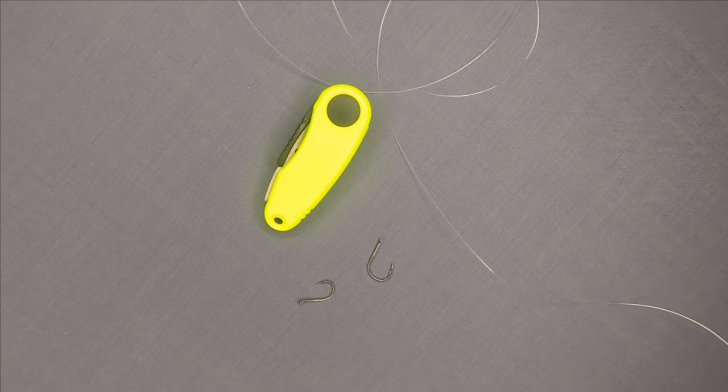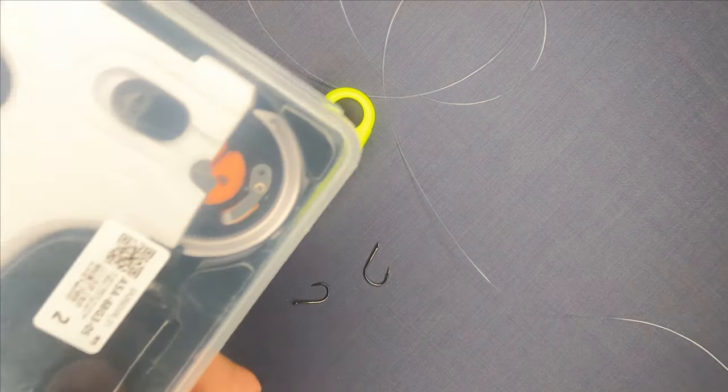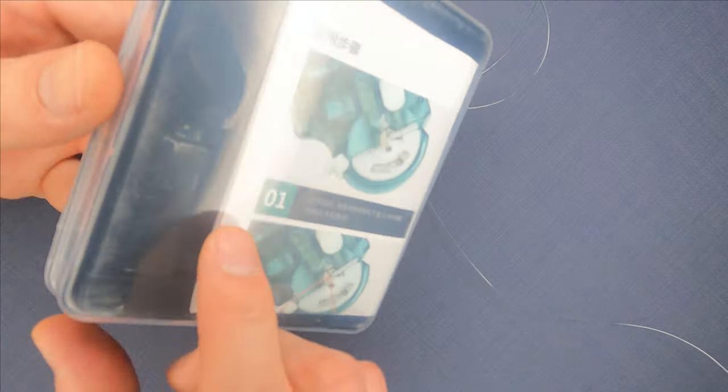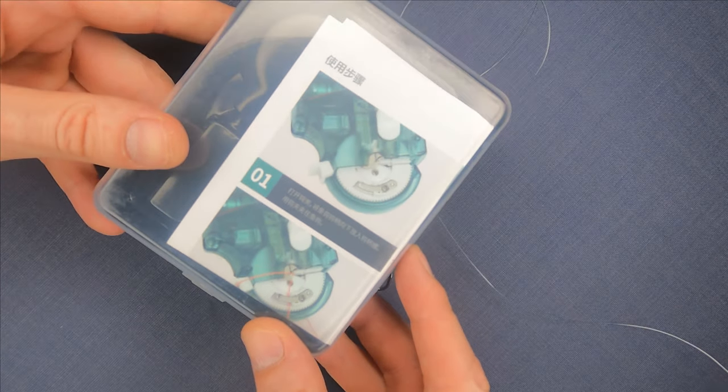Hello and welcome! Guys, I'm so excited today as a few days ago I received this gadget which comes in a plastic box like this and honestly it is amazing.